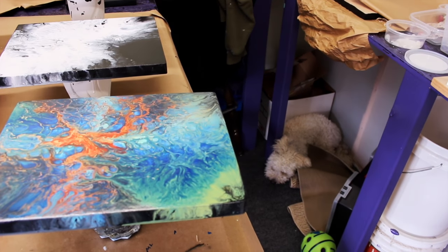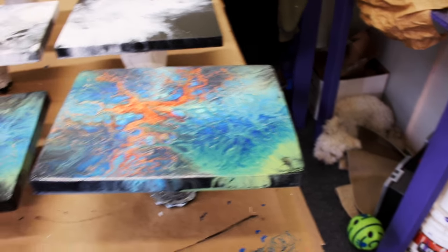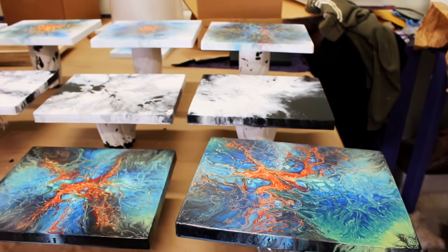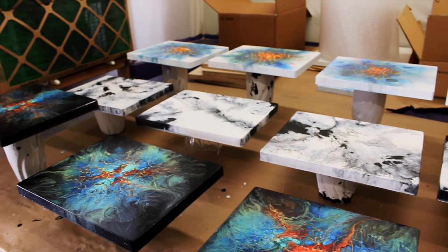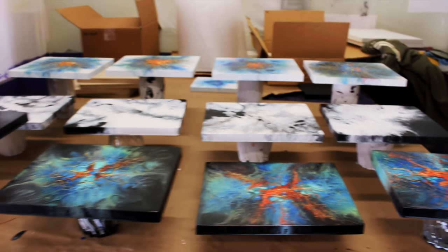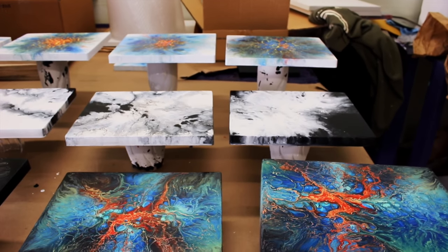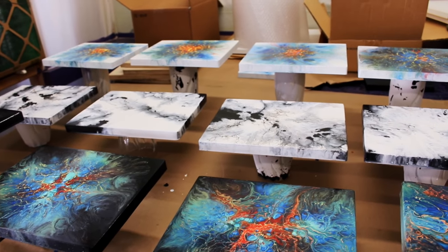And there's Leo trying to get comfortable. Alright, so I'll let you know when these paintings are resined and then I will take nice pictures of them and put them on my website and have them for sale there too. Have a really good day, thanks for watching.